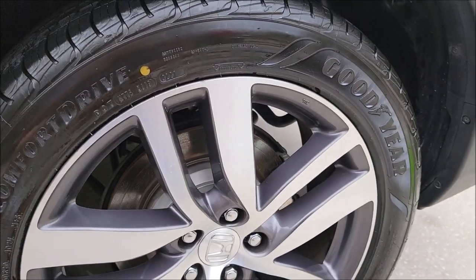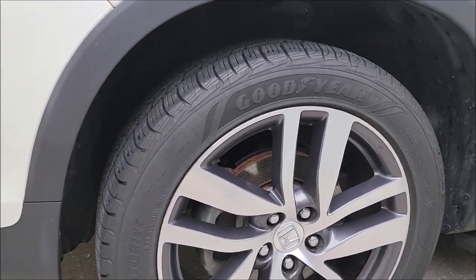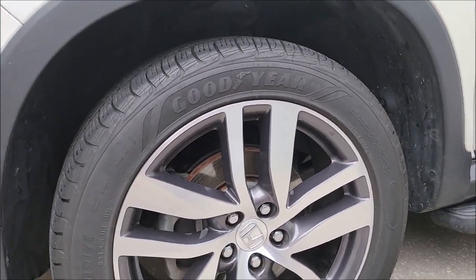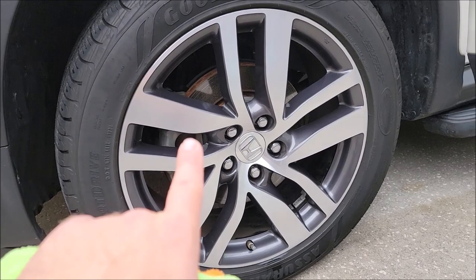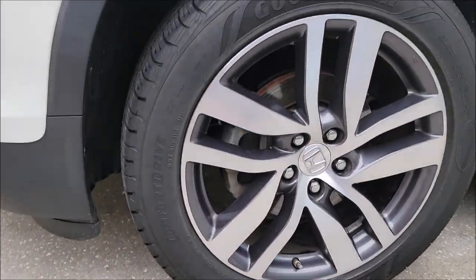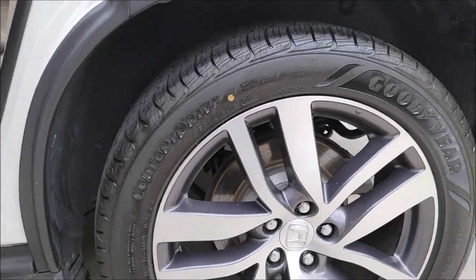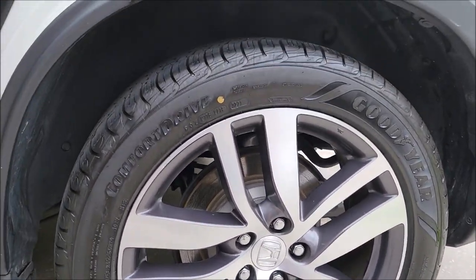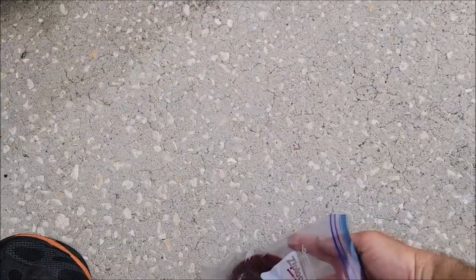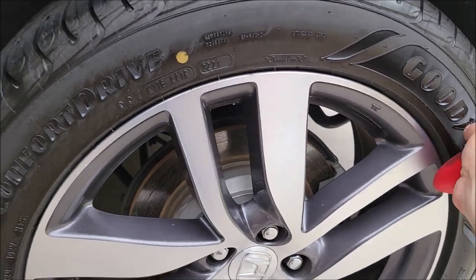We'll give it just a few minutes and come right back when it starts to dry. This is the front tire I have not done yet — just for comparison so you can see before. This wheel and tire were cleaned with Infinite Purpose Cleaner using a hard bristle brush. And here — this is with one coat of Infinite Use Detail Juice. You can see it looks noticeably darker and a little bit glossier.